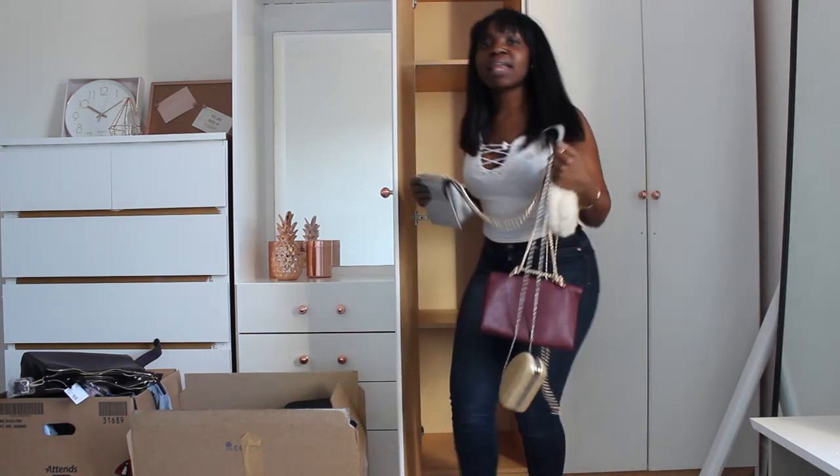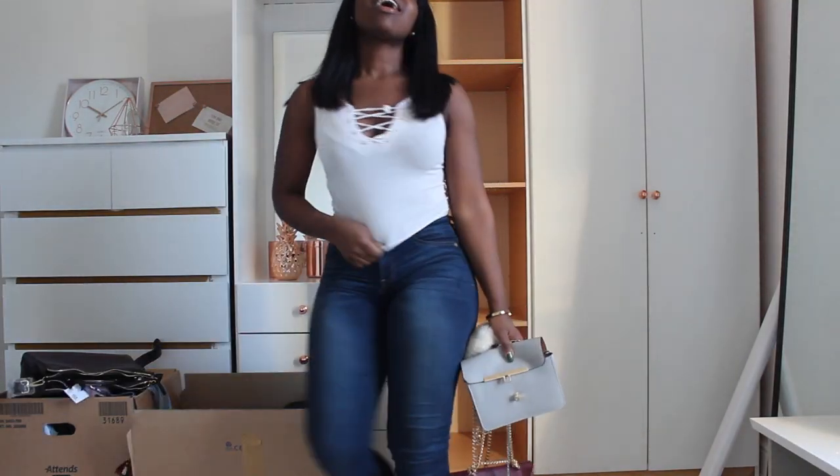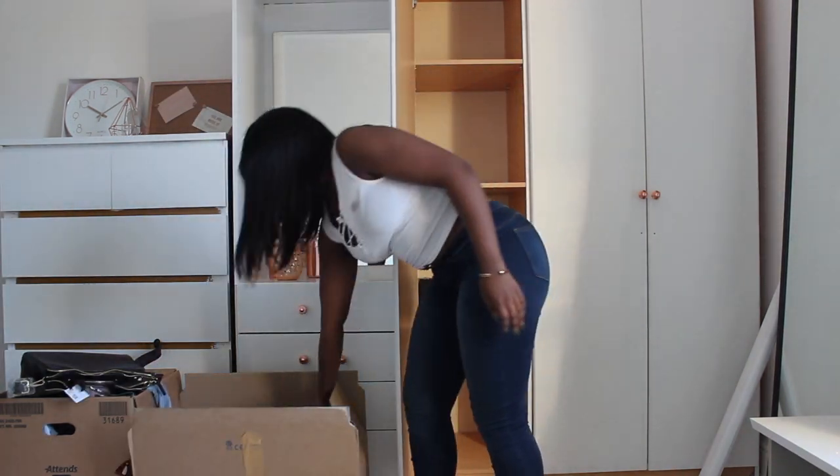Finished! Now you can start putting your stuff back in your wardrobe. This whole process took me about a week, so I was relieved to be done.